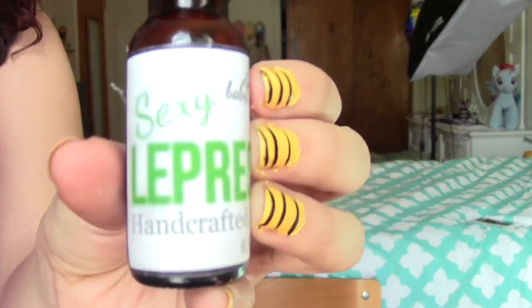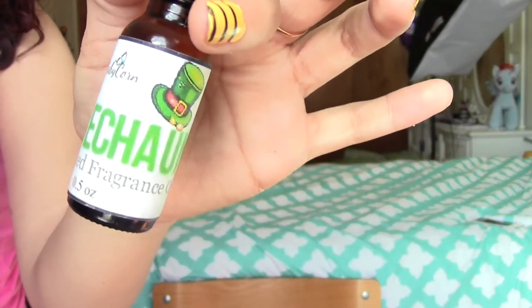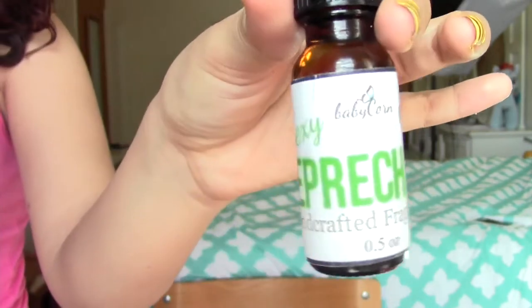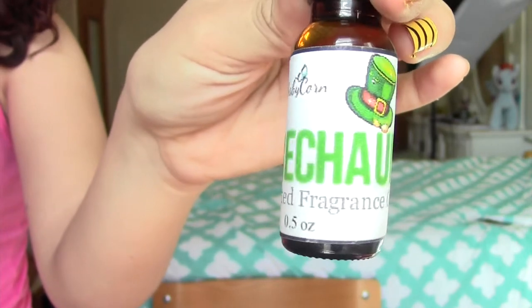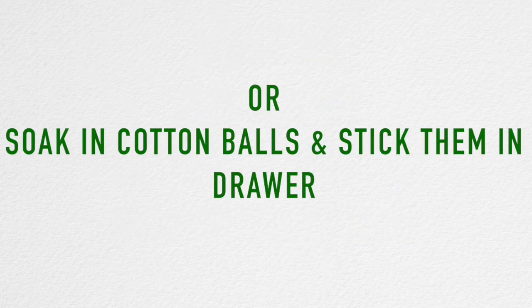On to the second item — this is the Sexy Leprechaun Handcrafted Fragrance Oil. If you watched my February one, you know that I absolutely loved the pink sugar candy one; I'm still using it, I don't want it to run out. This month's is really interesting because it is actually their best-selling men's fragrance, Lumberjack. It's described as an earthy concoction of lemongrass, fresh cut grass, Indonesian teakwood, moss, sandalwood, mint, and amber, and it smells really, really good.